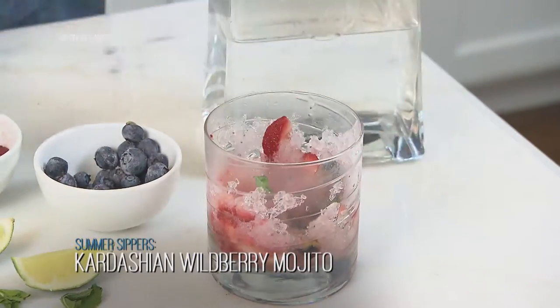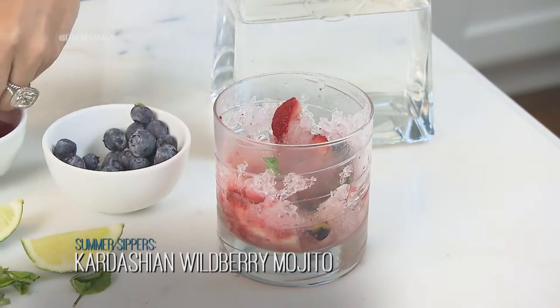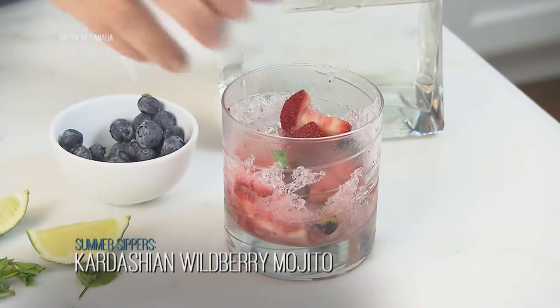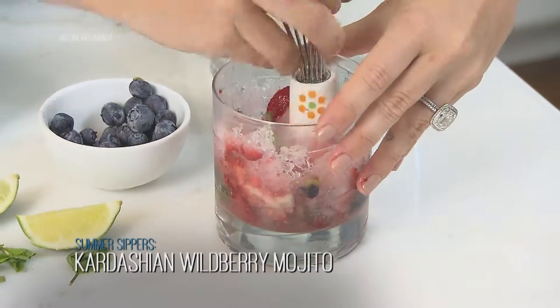Berries are bursting with nutritional benefits. Strawberries are a good source of fiber, vitamin C, and magnesium, and blueberries help reduce belly fat by boosting your body's fat burning potential.